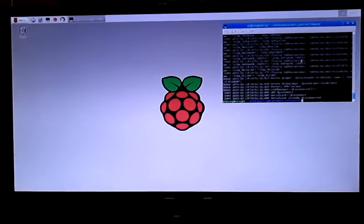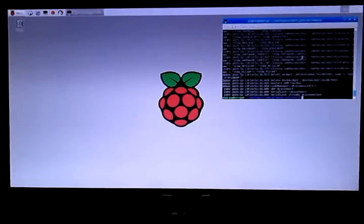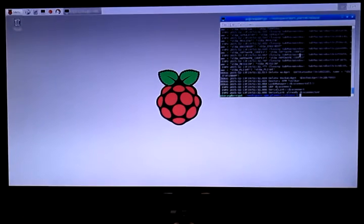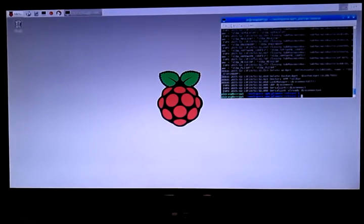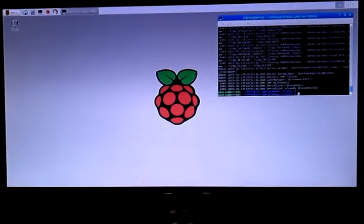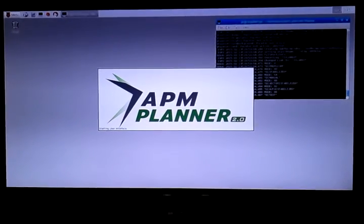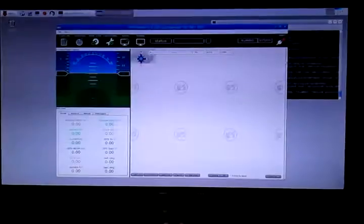So here's the basic speed that APM Planner 2 will execute and get up and running on the Raspberry Pi 2. And here it is up and running.